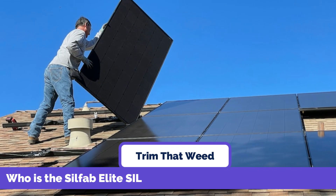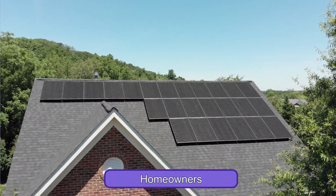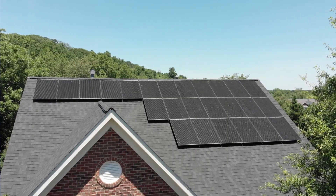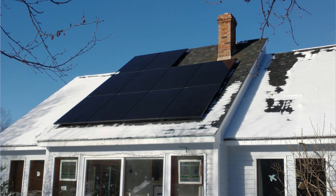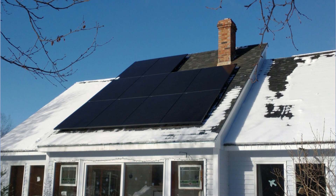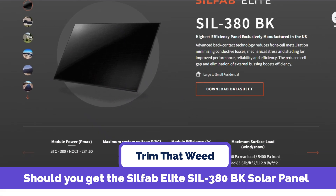The SilFab Elite Sil380BK Solar Panel is best for homeowners who want a sleek and modern appearance, customers in areas with harsh weather conditions, and those who prioritize efficiency and long-term performance in solar panels.